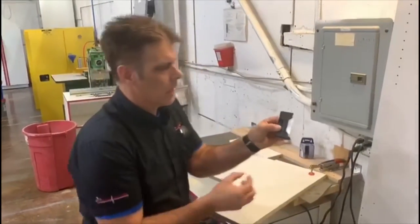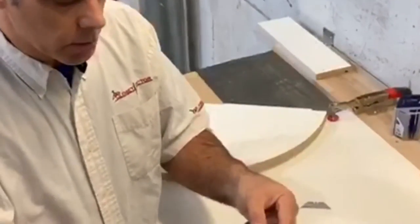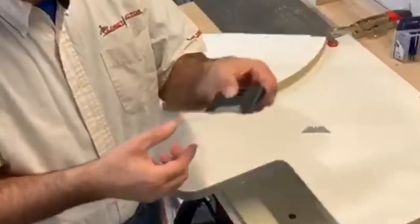When the blade gets dull, all we do is pull it out and drop it in — and there you have it. The blade is easy to change; it's just got a magnet in it. It slips into place, has an indentation, and holds the blade firmly.